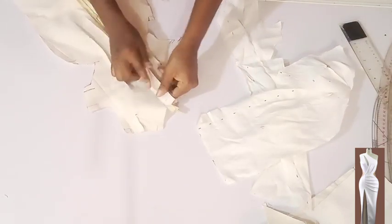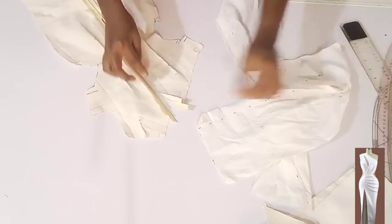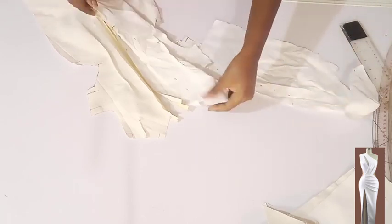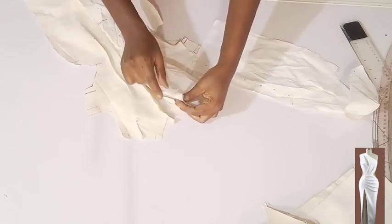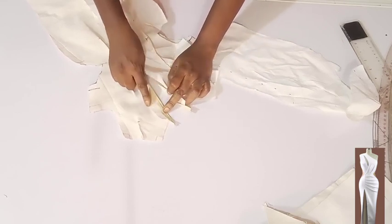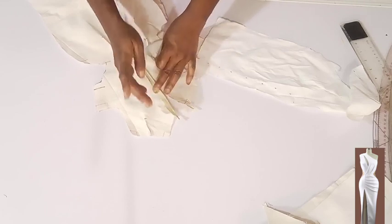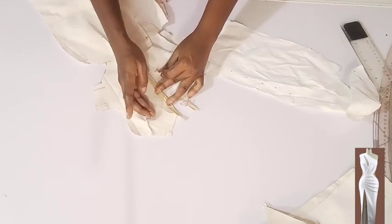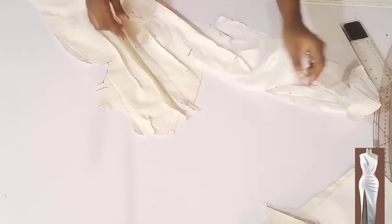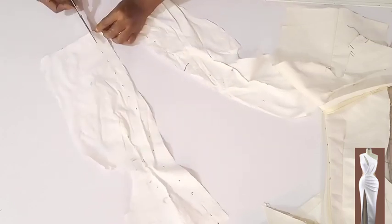To do this I'll unzip first. The zipper allowance is one inch, and it's overlapping under one inch, which makes two inches. Because the lining is cut the same shape as the main fabric, I need to reduce it at the zipper side. I'll attach the lining to the main fabric by half an inch on each side — that's one inch — so I'll minus one inch from the two inches, leaving one inch. That means I need to reduce the lining by one inch at the zipper side. I've marked and will cut it off on both sides.